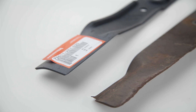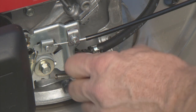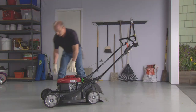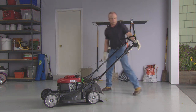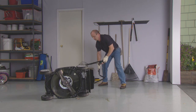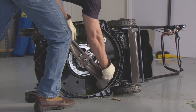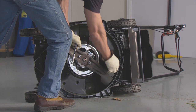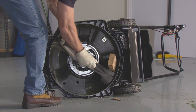When replacing your lawn mower blades, always use Honda Genuine Replacement Blades. To replace the blade, turn the fuel valve off and disconnect the spark plug cap. Tilt the mower to the right so the fuel cap is up to prevent fuel leakage. Remove the two blade bolts with a 14 mm socket wrench while using a wooden block to prevent the blades from rotating.